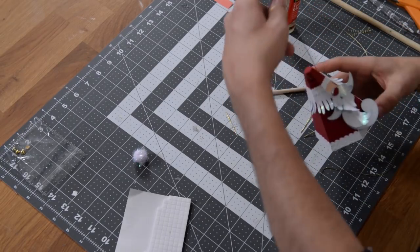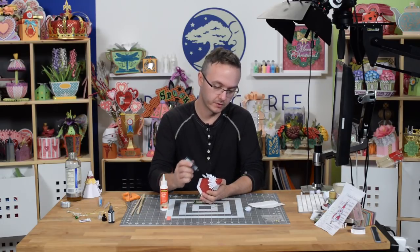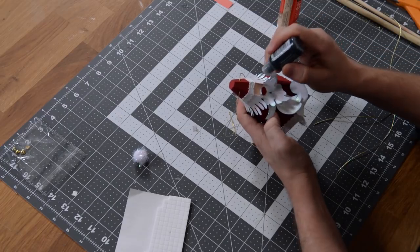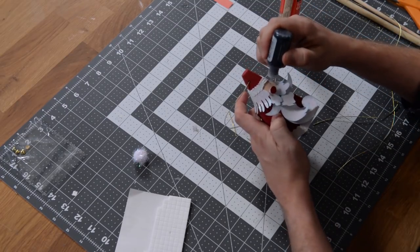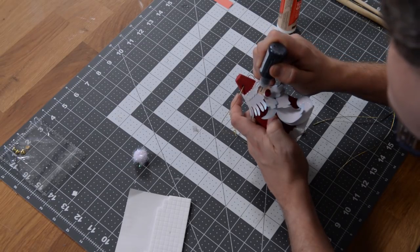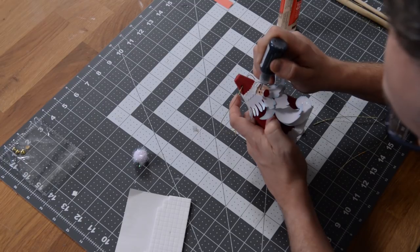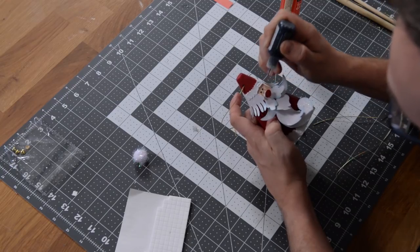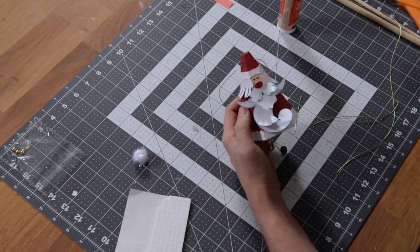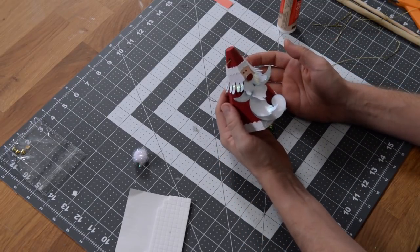The ornament is pretty much done. I have some black diamond stickles — it's kind of like a liquid pearl — and I'm going to give him two little eyeballs. Just use the nose as your center point and try to make his eyeballs nice and cute. Two little small dots — I think the closer together without being too close, the cuter. Try to make them symmetrical. If you work better with a marker, feel free to use that. Hot glue the little pom-pom and your ornament is done.